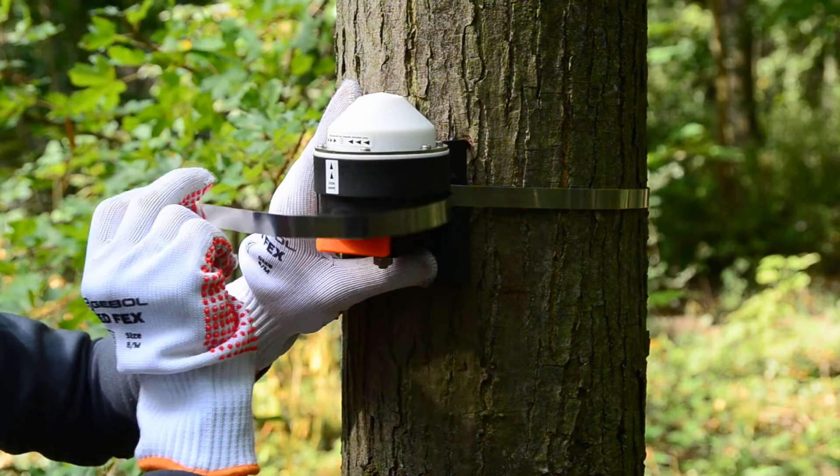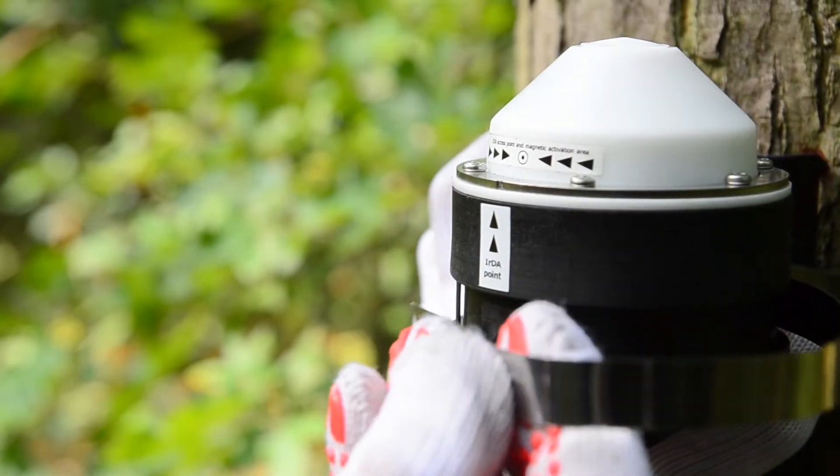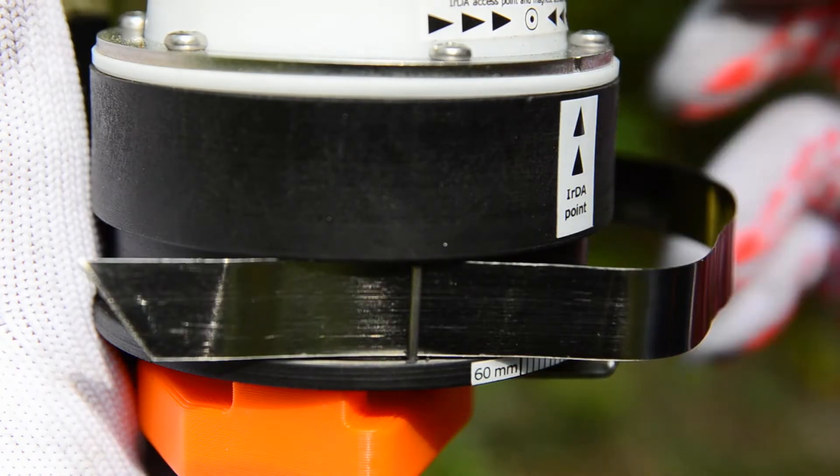Lead the tape around the sensor head, then slide the end of the tape behind the pin.